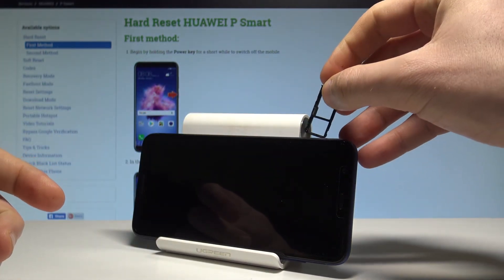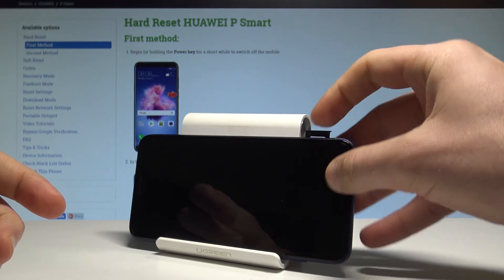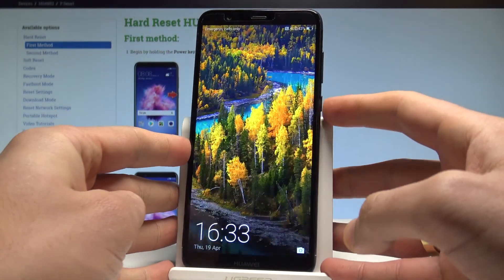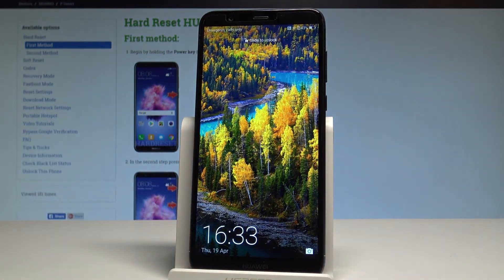So that's it. Let me close the tray. And now you can use your device. Thank you for watching. Please subscribe to our channel and leave a thumbs up under the video.